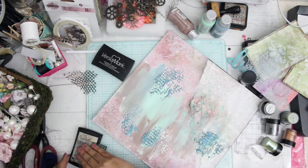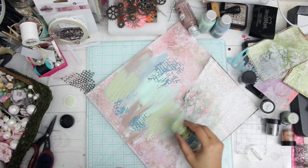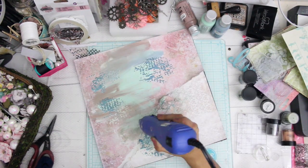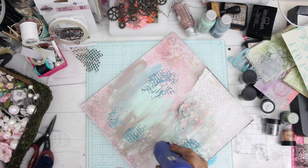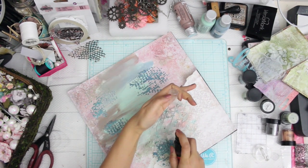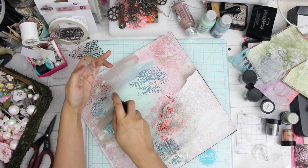Once this part is done, I'll take a mixed media stamp and do embossing over that stamp texture. This stamp is from Prima Marketing and I'm using my Versamark fine ink. To the same texture I'll be applying some embossing powder in another contrasting color, and I'm absolutely in love with the results — I really love adding embossing powders to my layout.